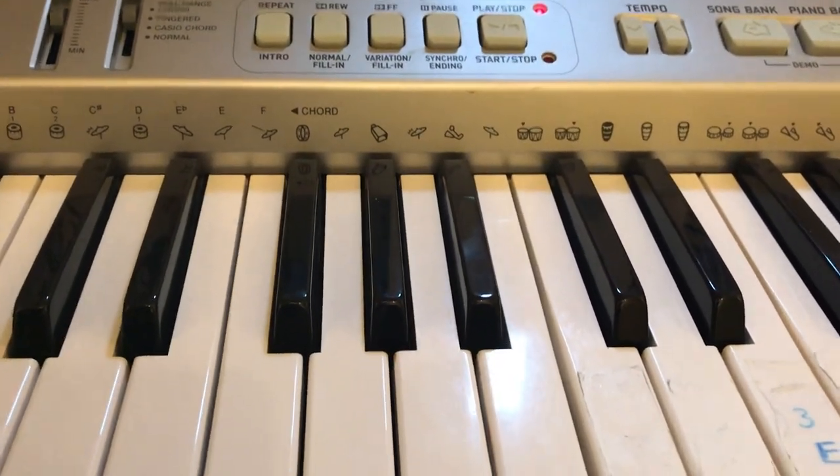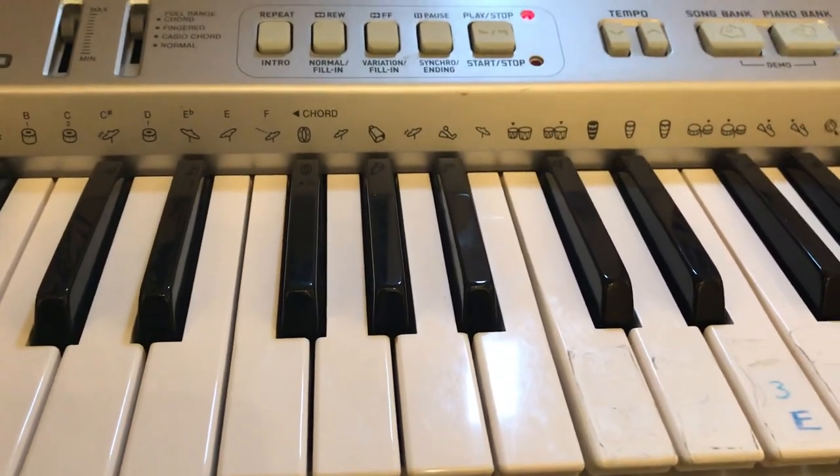Hey guys, welcome to my channel. Today I'm going to show you guys how to play Bongo Cat on piano.